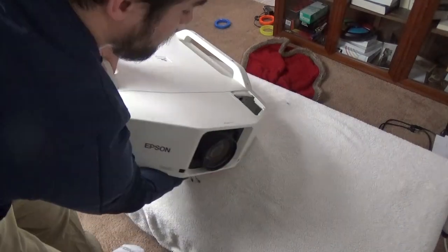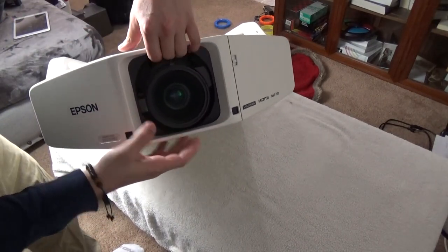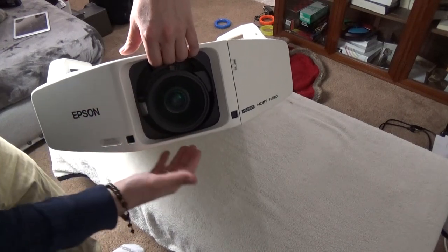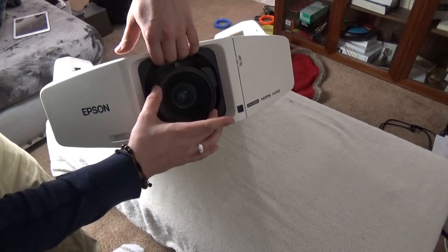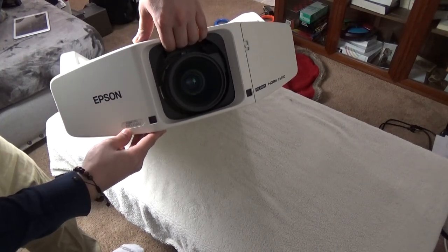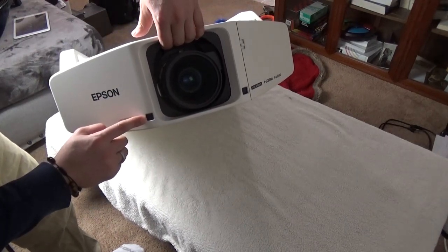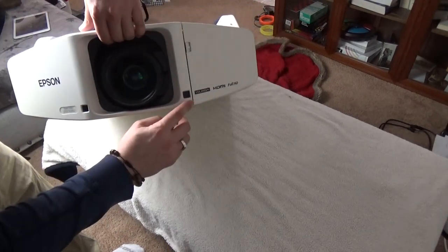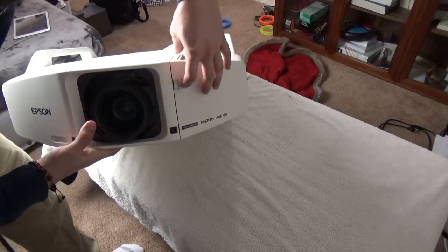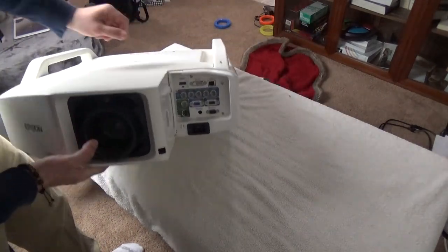Moving to the right, there's a gigantic eyepiece that can actually move on a motor - up, down, left and right - and zooming is internal to the mechanism. The model number is Z8000WU. We have an IR sensor for the remote, and another one here as well depending on where you're positioned.